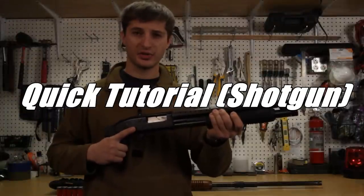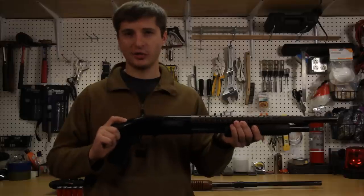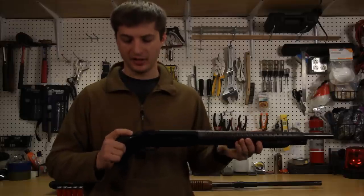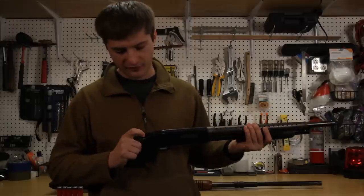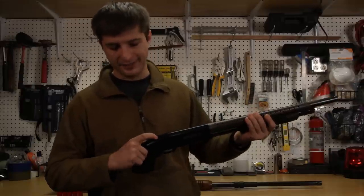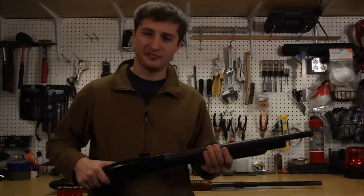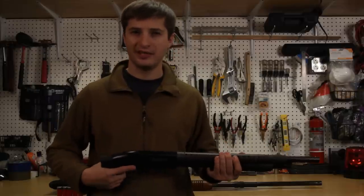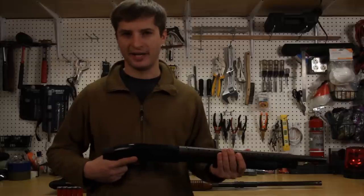Quick tutorial on how to use a pump action shotgun. The first thing you should do is locate the safety. On this shotgun it's located on top. If I flip it forward it's in fire position — you'll see the red dot indicating fire. If I flip it down it's in safety. Safeties on shotguns are placed in different locations but usually within reach of your index finger or your thumb, very close by.